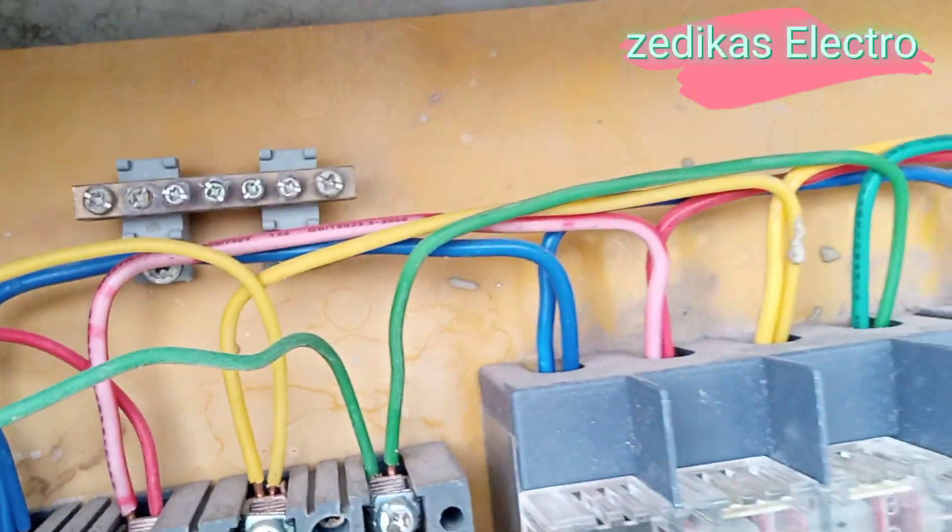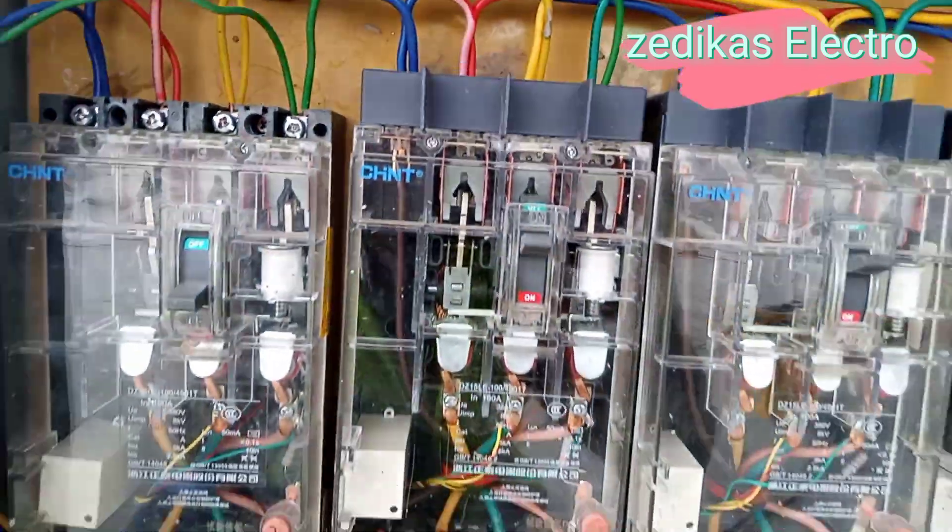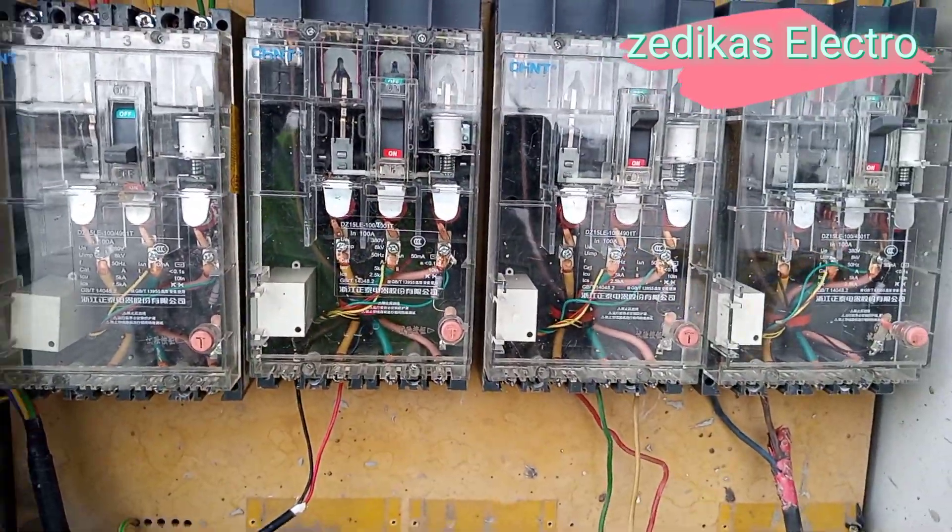Hello everybody, this is your brother Zedekas Alex Ross. Today I'm going to show you some important tips and tricks about this kind of circuit breaker configuration.